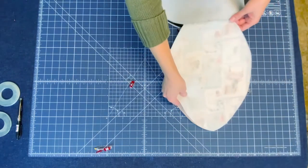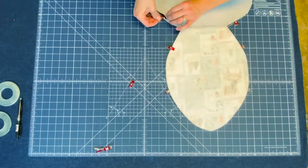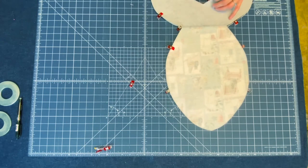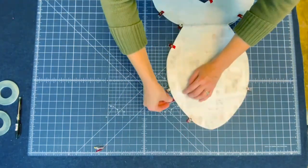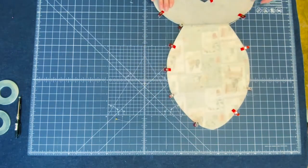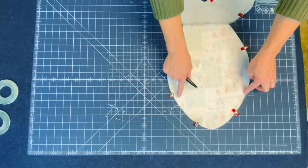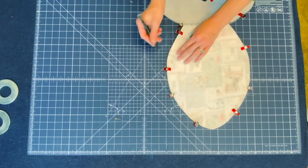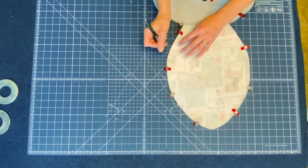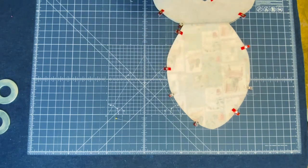Now go back to layering, lining everything up on the raw edges. When we put this on top, take all those clips we have and add the new layers. Now we have all the layers clipped together. We need to leave a spot so we can flip this — do not leave it where your pocket seam is, as that would be too thick to hand stitch closed. So we are going to leave it right here, and I'll go ahead and mark it so I don't sew the whole thing shut. Let's go get sewing.